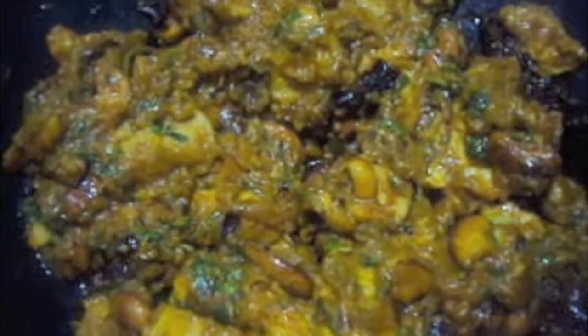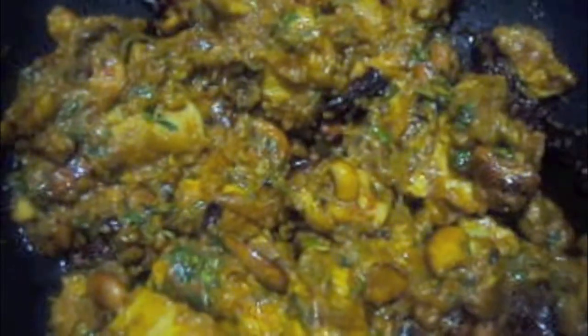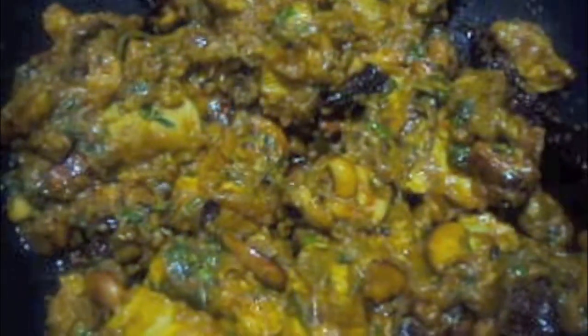Chicken dry fry is ready. If you like my video please do like, comment, share and subscribe to my channel.